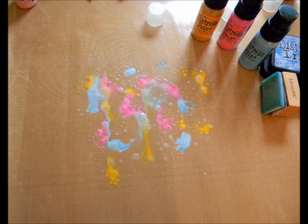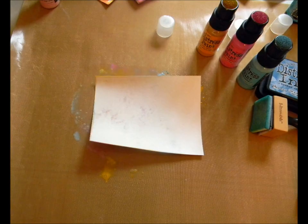What I actually thought was water was my stamp cleaner solution. That explains why it looks so bubbly on this photo. But it actually worked for me on this background.